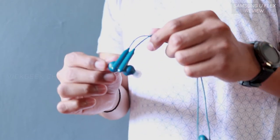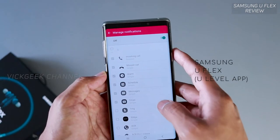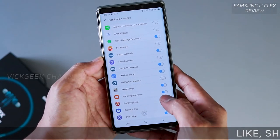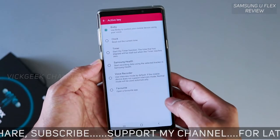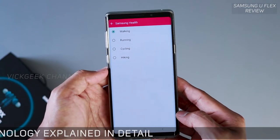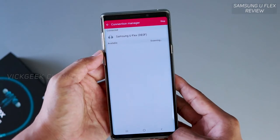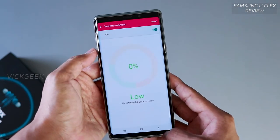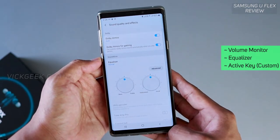There's an app called Samsung Level which automatically connects once you switch on the headset. The app is well-designed and easy to use — it lets you customize the active key button to open any favorite app or do a task using Bixby. You can also select individual apps whose notifications you don't want to hear while listening to music, which is a neat feature. There's also an equalizer and a volume monitor that reminds you if you're listening at higher volumes for extended periods.